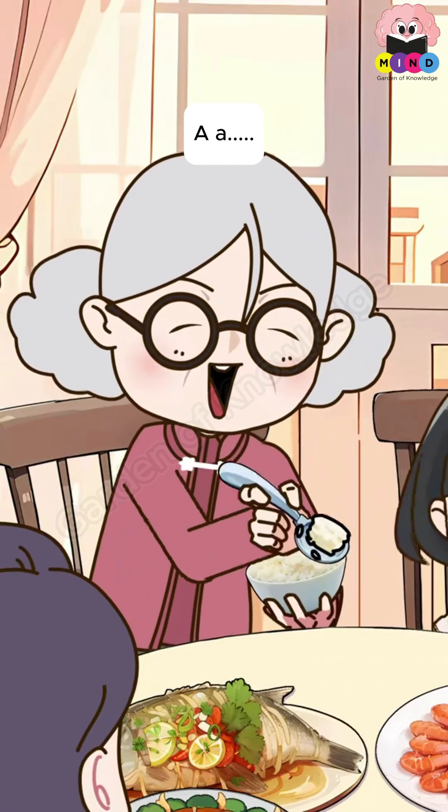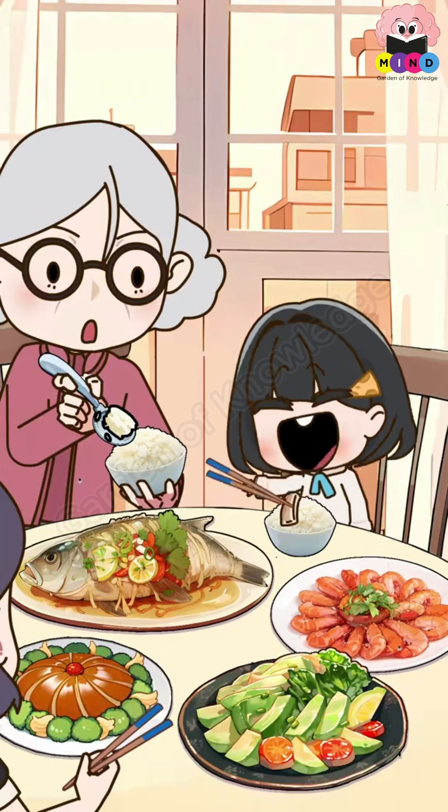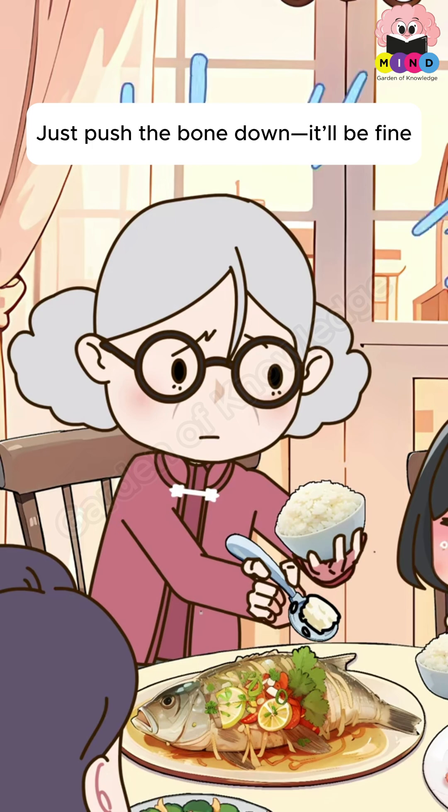Come on, eat up. Grandma, I can feed myself. Oh no, I've got a bone stuck. Hurry up and eat. Just push the bone down, it'll be fine.